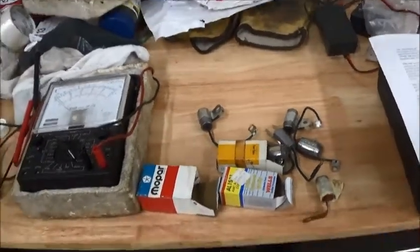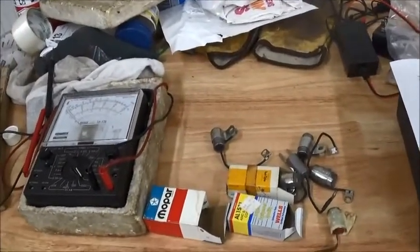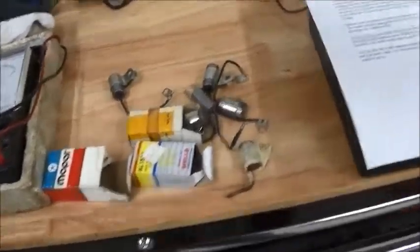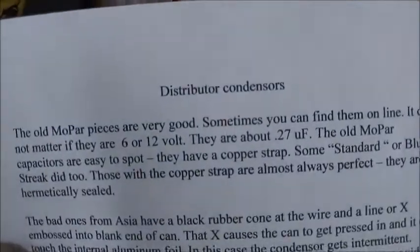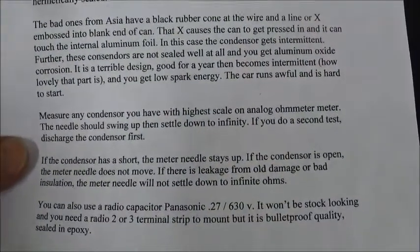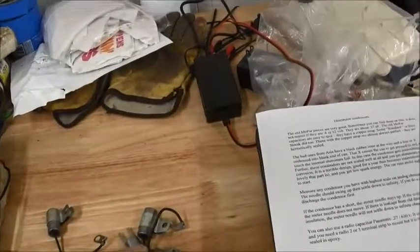But I never knew how to test one, and I really didn't understand why they worked. John Grady did a write-up, and we've got it on the web — distributor condensers, how to test them, and which ones he likes and which ones he doesn't.